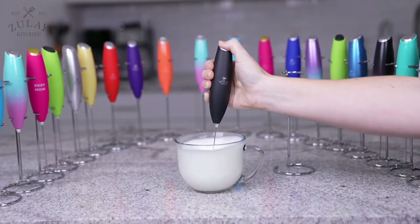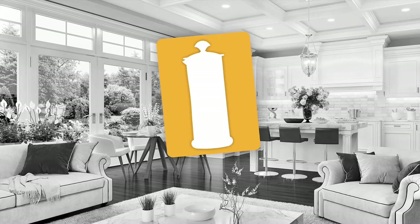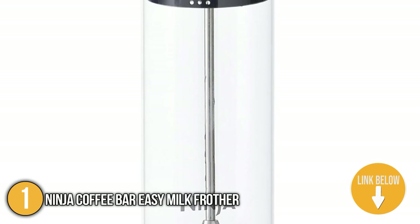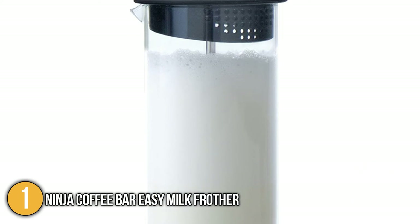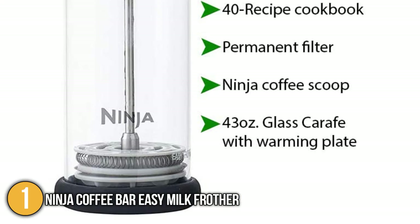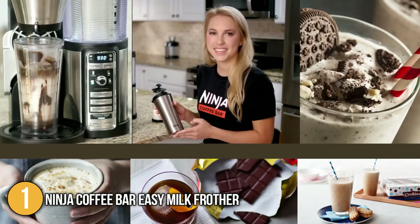With all the various recipes a milk frother can make, we're sure you're set on buying one. It may be challenging to find the right one with all the available products in the market, which is why our team has gathered the best products to narrow down your choices. For our first recommendation, we have the Ninja Coffee Bar Easy Milk Frother. Built with a glass frothing beaker, it quickly froths hot or cold milk in seconds using press froth technology — simply pump its press to aerate your milk. It's microwave safe, dishwasher safe, and requires no batteries.